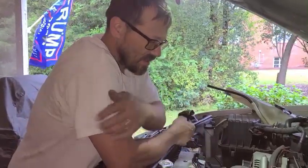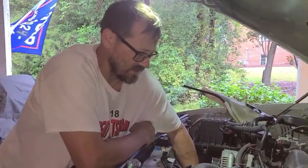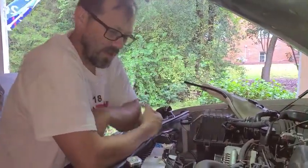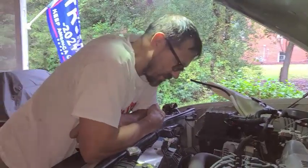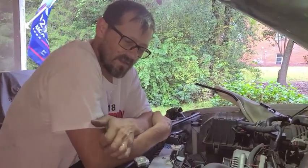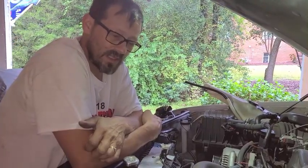Pretty much just screw that back onto this, which should be simple, and then put the sides on, put my water tank back on — that's all I had to do to get it off. We'll let you see what the new fan clutch mechanical sound is like when it gets done.